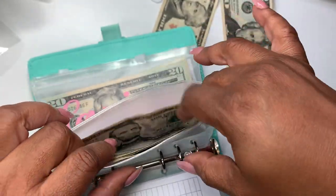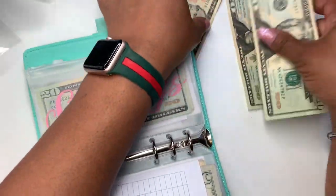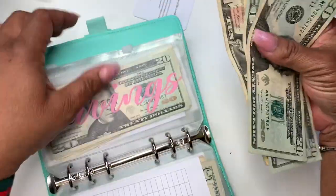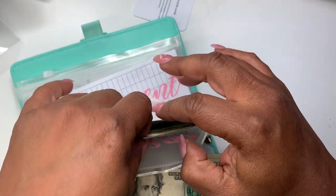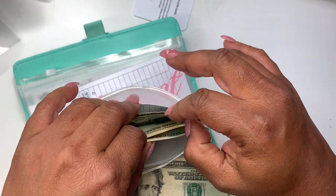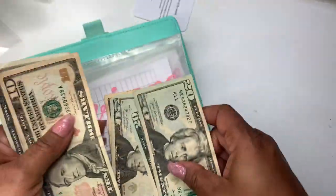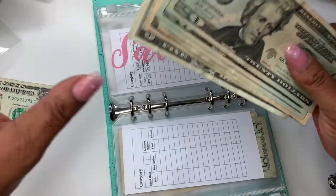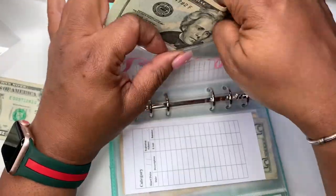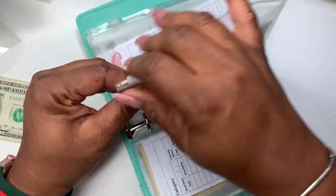Savings is going to get $50. I'm also saving digitally for my business. Let's see what we have in savings: 20, 40, 60, 70, 80, 85, and $86. I'm going to take this one dollar out of savings and put it in my one-dollar savings just to make it even.